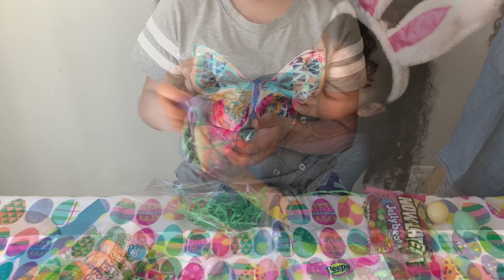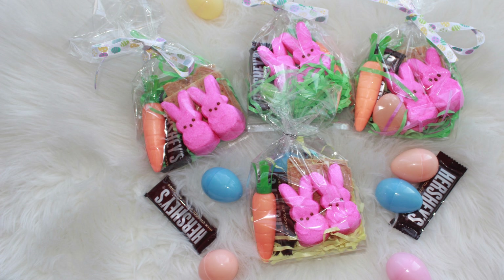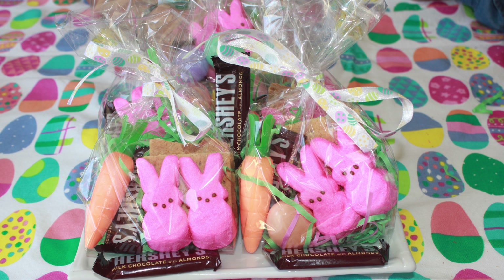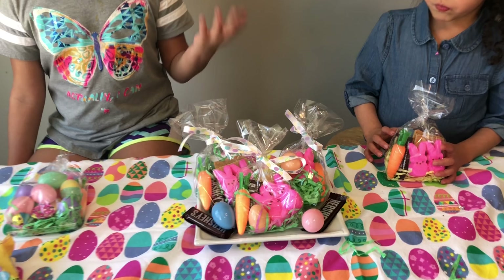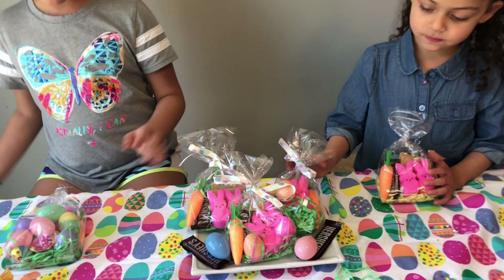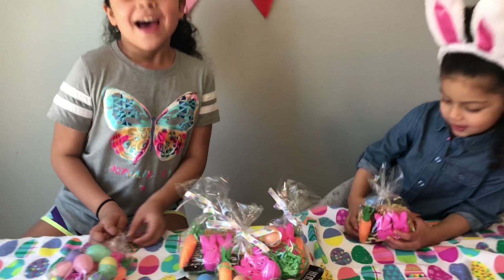Look at these. Pretty good. And I got carrot and the egg chocolate. These are the perfect Easter bags to give to your family members — cousins or aunt, anything. And they're really cute. They turned out really nice and really good. And yummy.